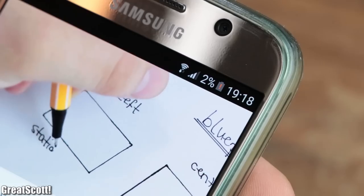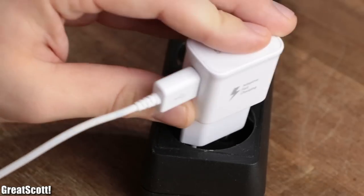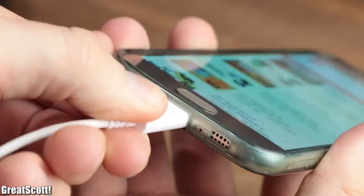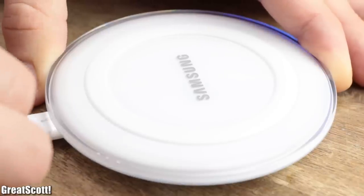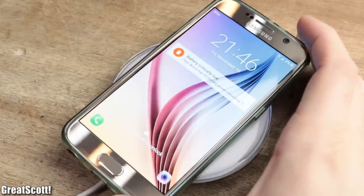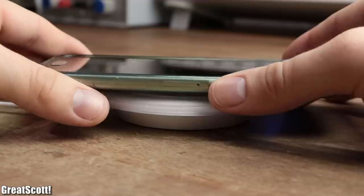Nowadays, when it is time to charge your phone, using a micro USB cable is not the only available option anymore. There also exist wireless charging stations that can transfer sufficient energy literally through the air.